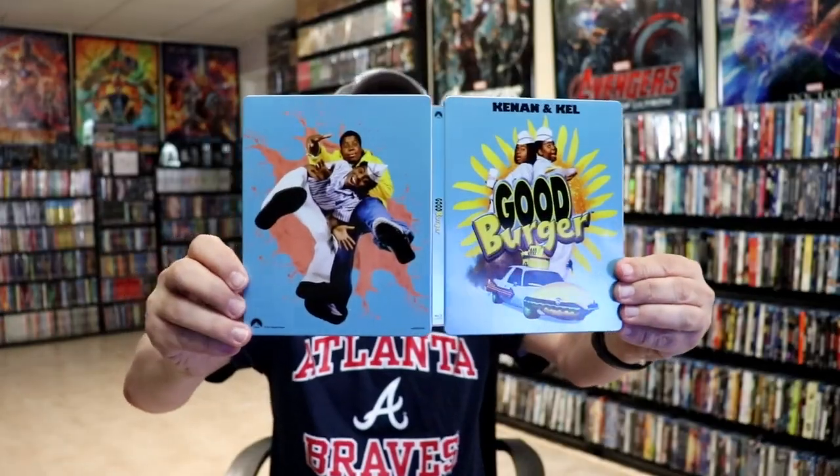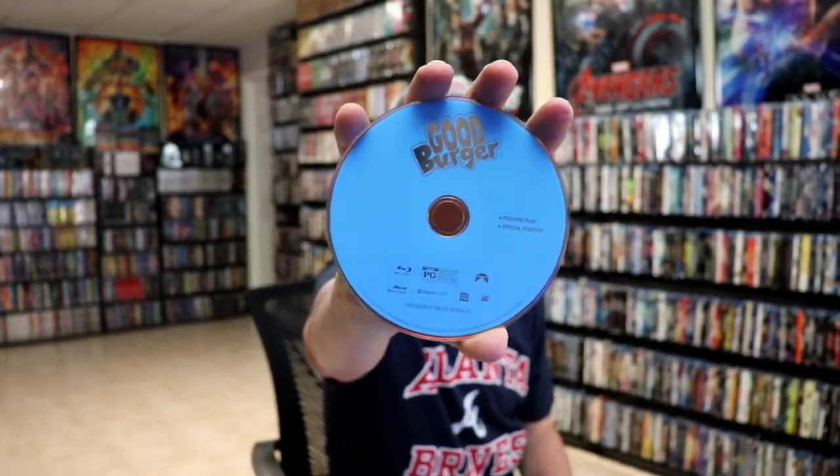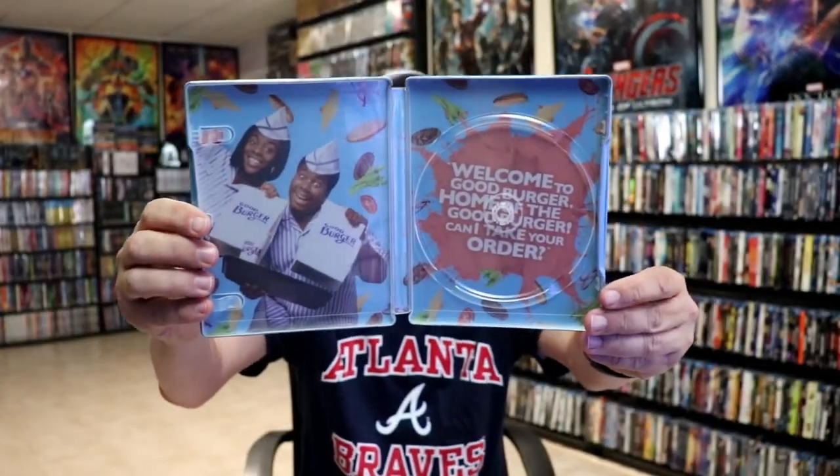We open it up and we have our front and back together. Really nice looking images. It does come with a digital code, and we have our one disc, which is our Blu-ray disc. No disc art. But we do have some very nice looking inside artwork. I do like the way that looks.